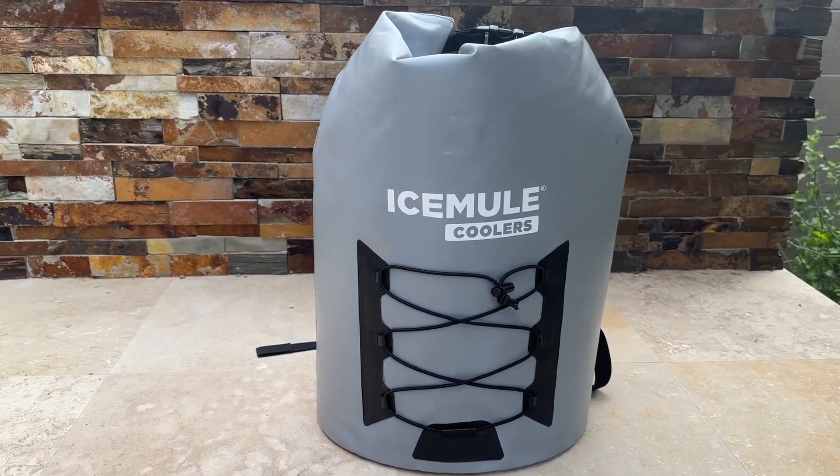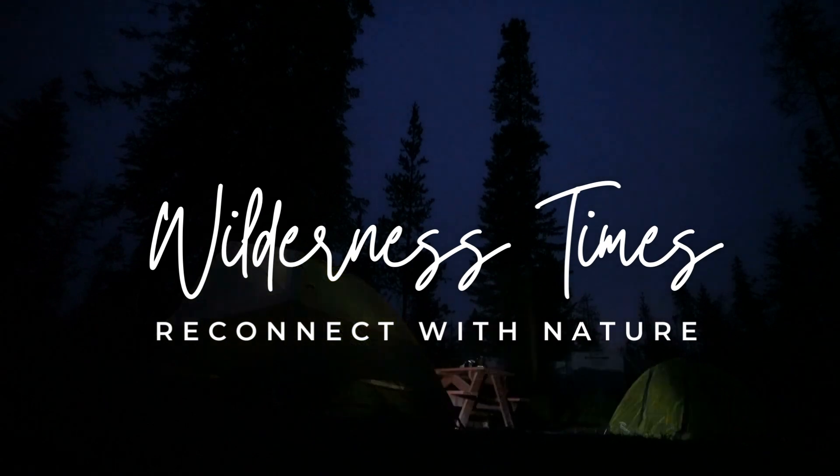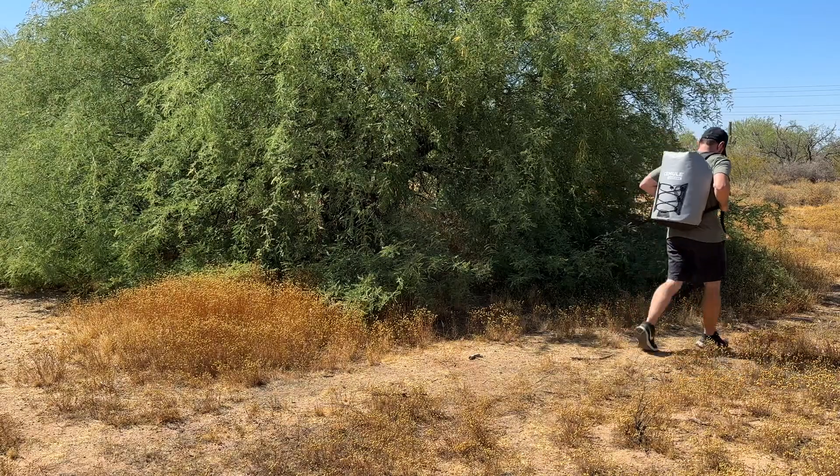Today we're going to review the IceMule Pro Backpack Cooler. The IceMule Pro Backpack Cooler is designed for those who need to keep their refreshments chilled while on the move.